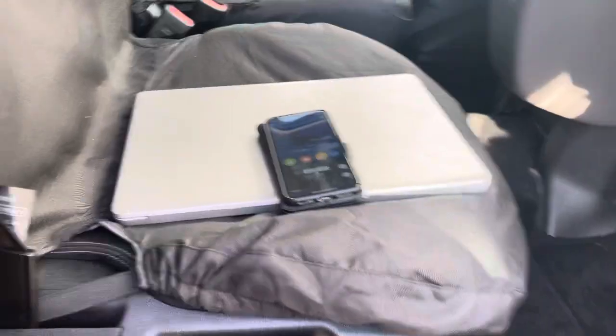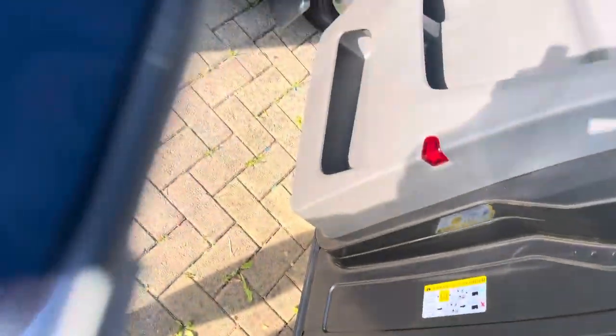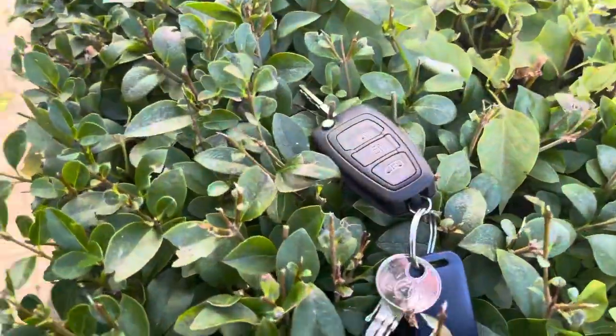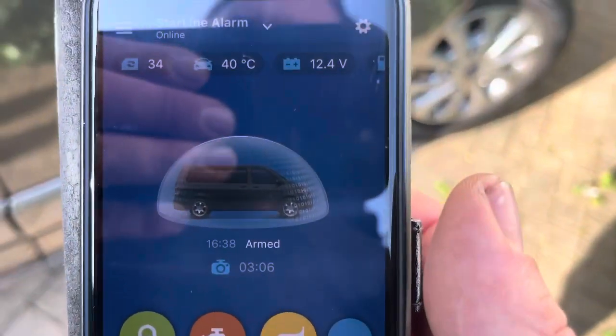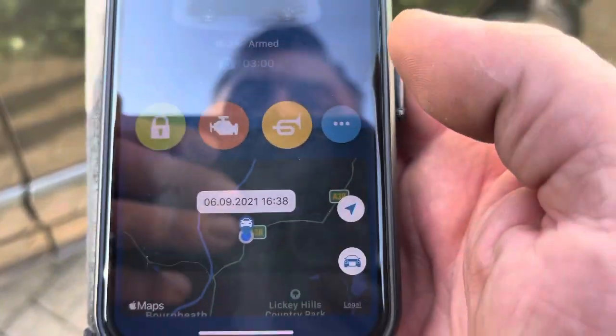I'll show you a new feature we've done. If we get the customer's phone — so lock the van again — just put the keys to one side. The alarm system's armed. You can see in there the van temperature is 40 degrees Celsius, and I've added a couple of buttons on here.